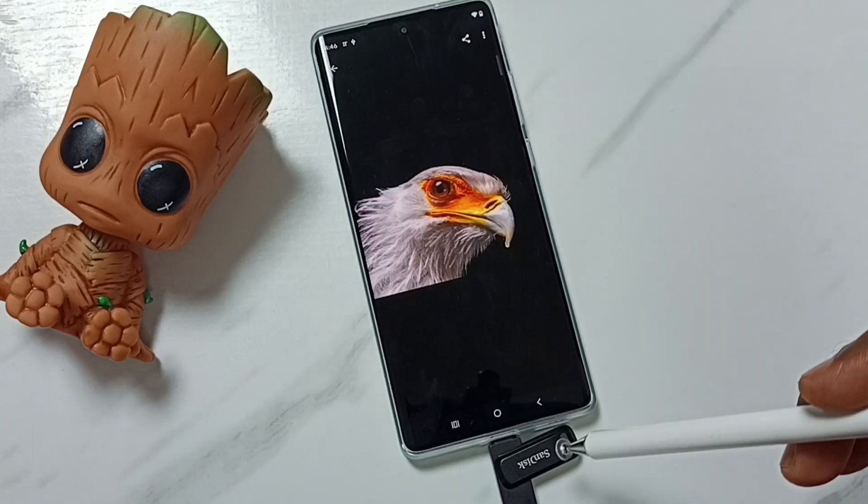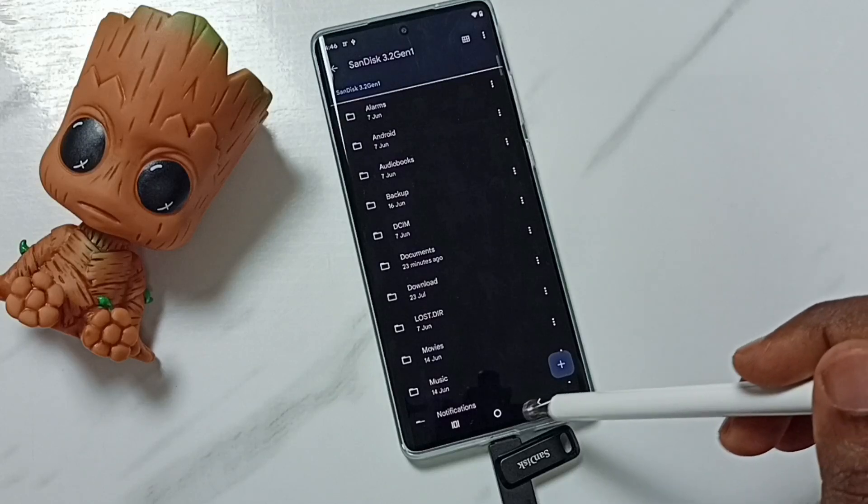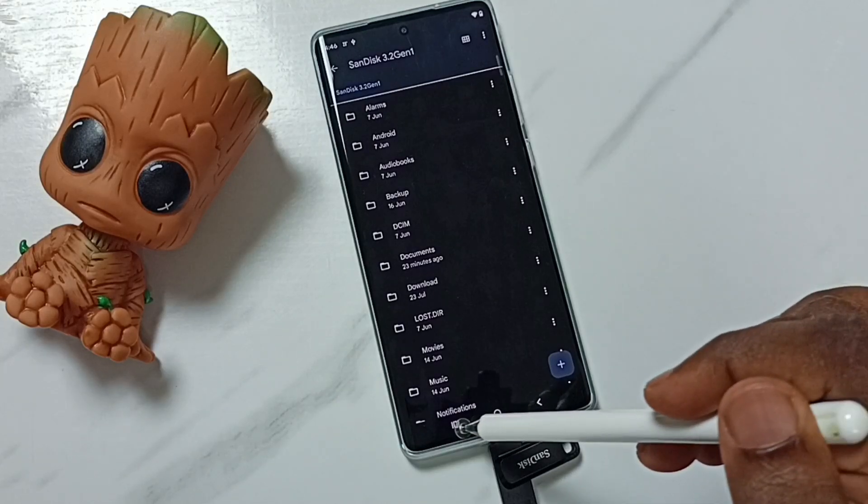Let me open one file. Go to Documents. See — this way we can open files inside this USB flash drive.